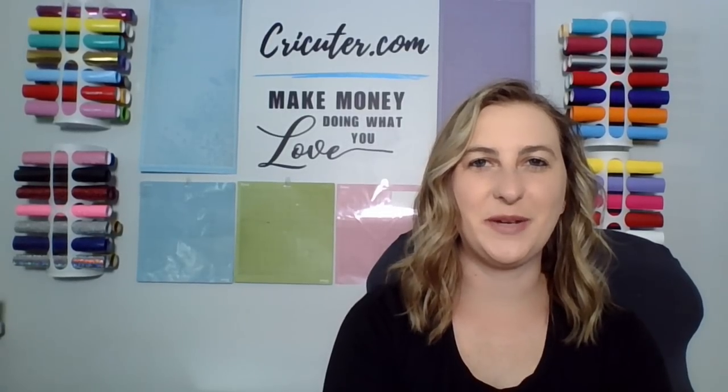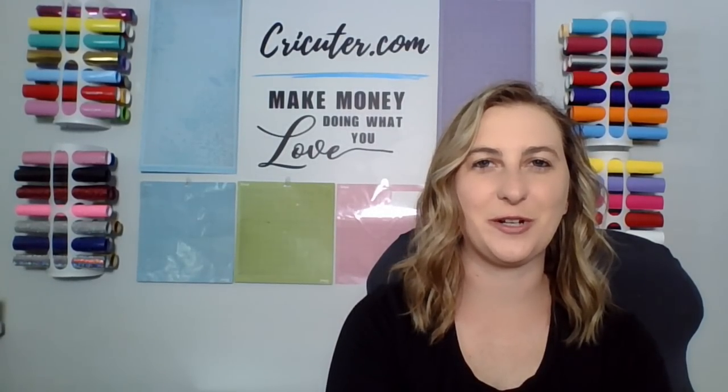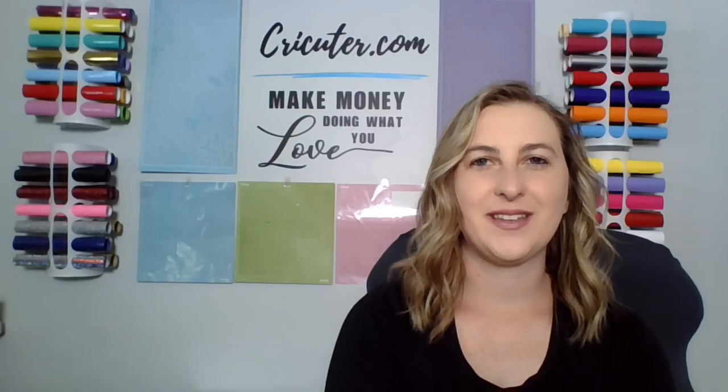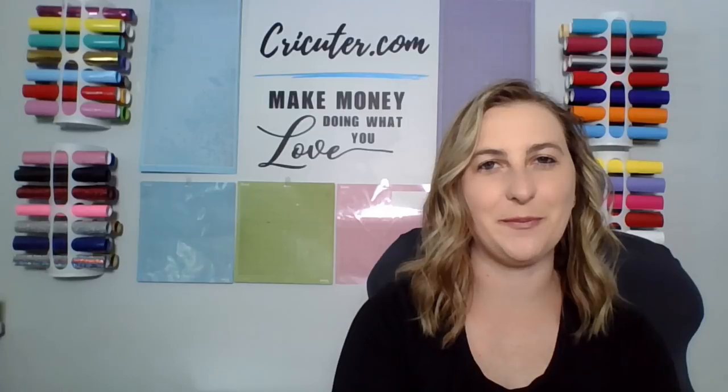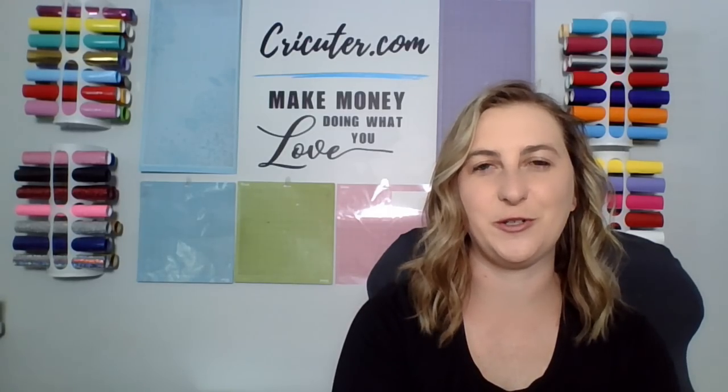I started my own business a few years ago with the Cricut Explore Air 2. It wasn't until very recently that I upgraded to the Cricut Maker. All of the projects that I'm sharing with you can be made with either the Cricut Explore Air 2 or the Cricut Maker. The Cricut Maker can make anything the Cricut Explore Air 2 can and more.